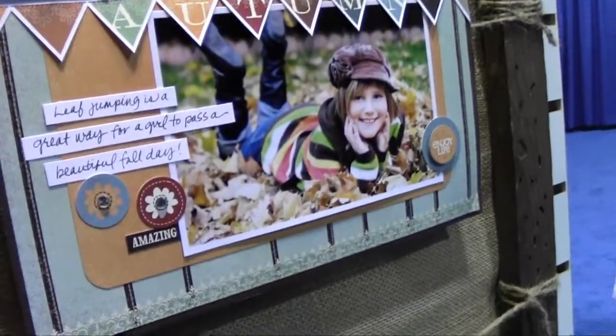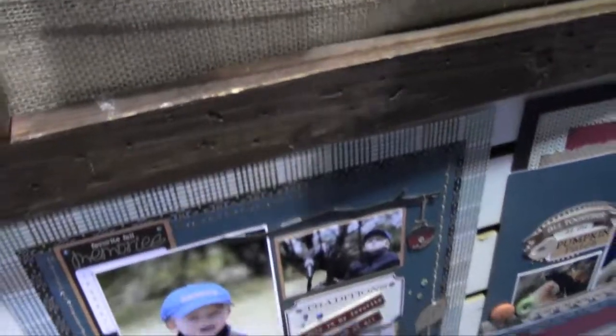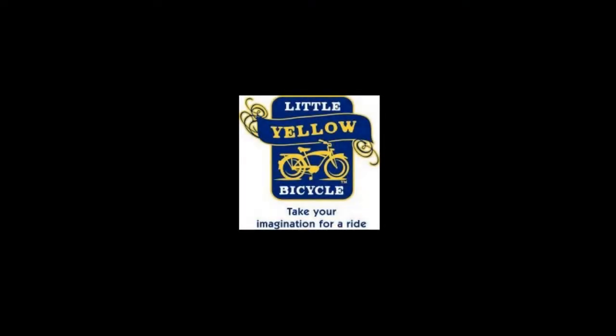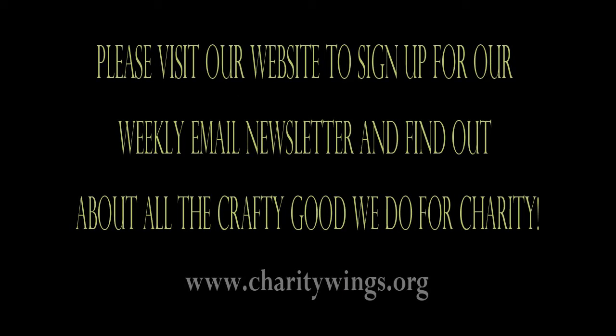That is so cute and adorable. Our next collection is on the outside point.